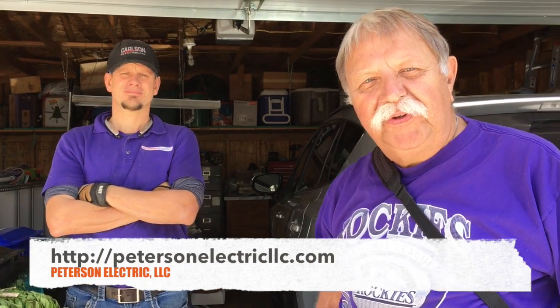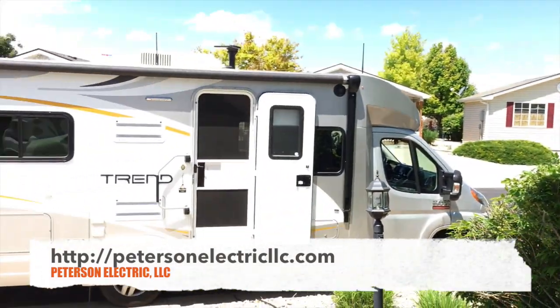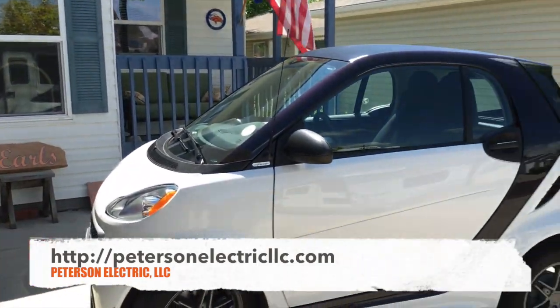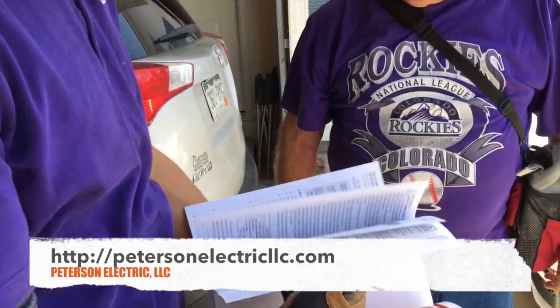So we have our RV but we need it hooked up to 30-amp service, so Josh came right out and is hooking it up. We have our RV and we tow our little smart car.